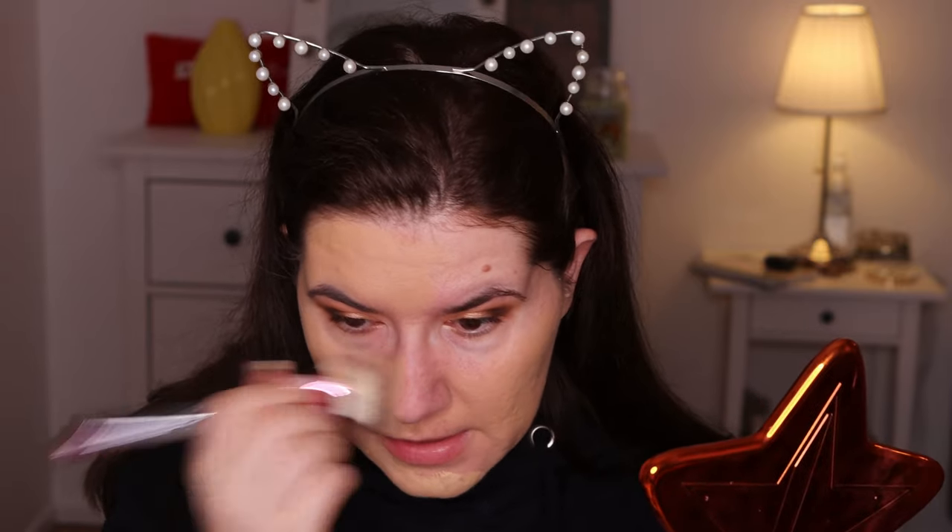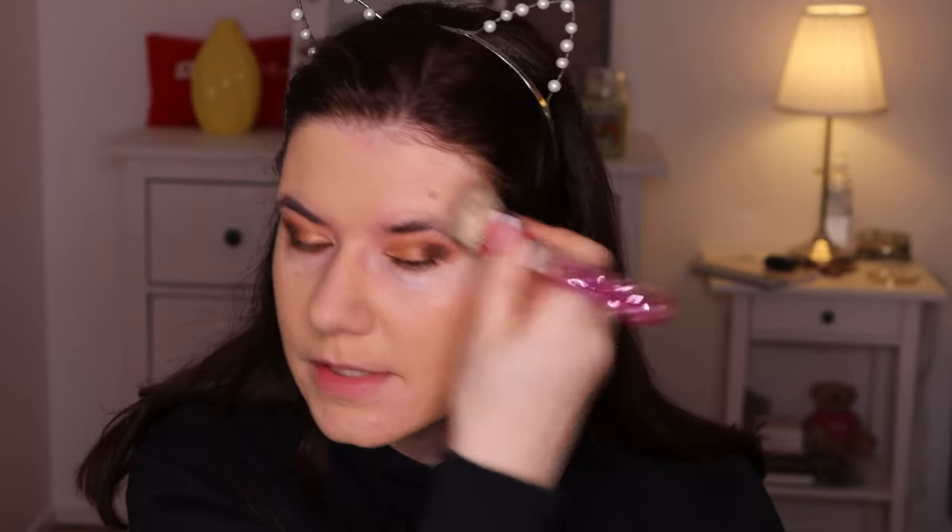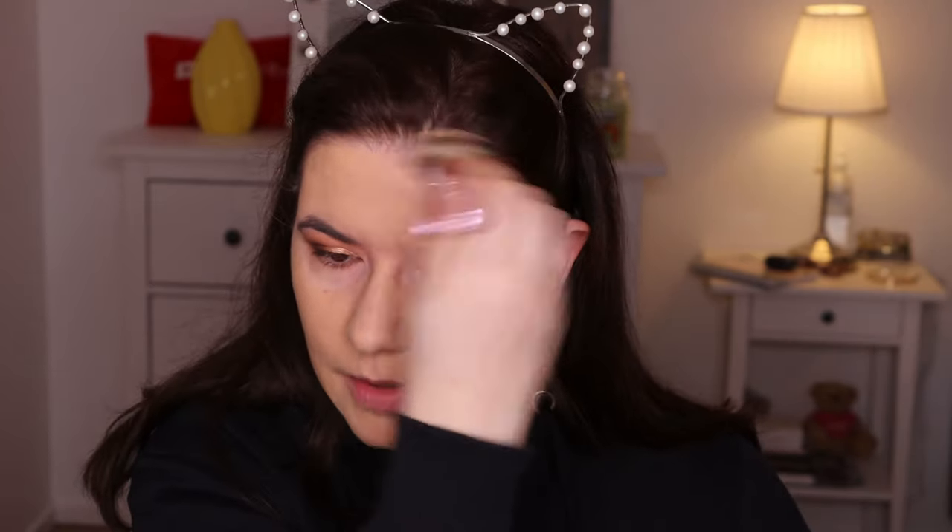The problem I had last time trying to find a Huda Beauty shade in Sephora was that all of them were too yellow. The girl in the store said this would be the closest to my skin tone, but it's still too yellow. It's not neutral at all. I might mix it with other foundations if I like it, or if I get more tan maybe I'll need a more yellow shade anyway.